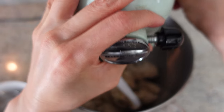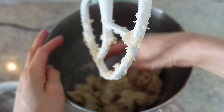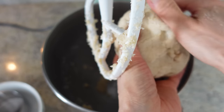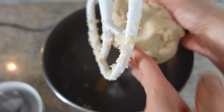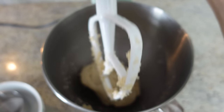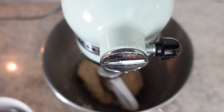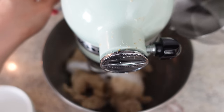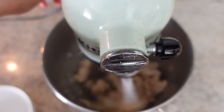The dough is still quite crumbly but starting to bind together. Kneading is really important — you can see it's still quite firm and cracks easily when you break it apart. I've been asked how long you need to knead, and there isn't a set time — you knead until it reaches the right softness. I continue adding tiny bits of water at a time; you need to be patient.